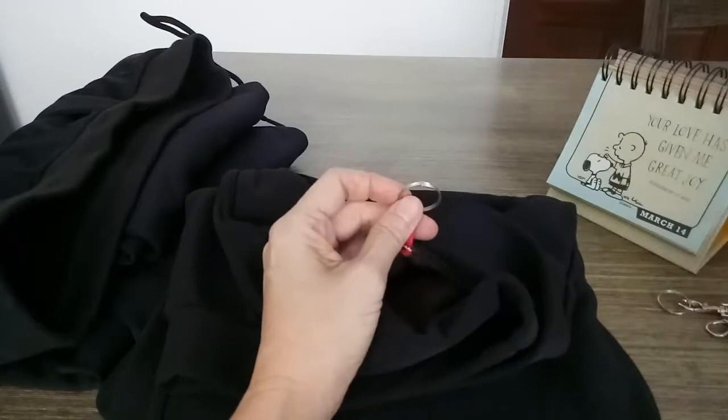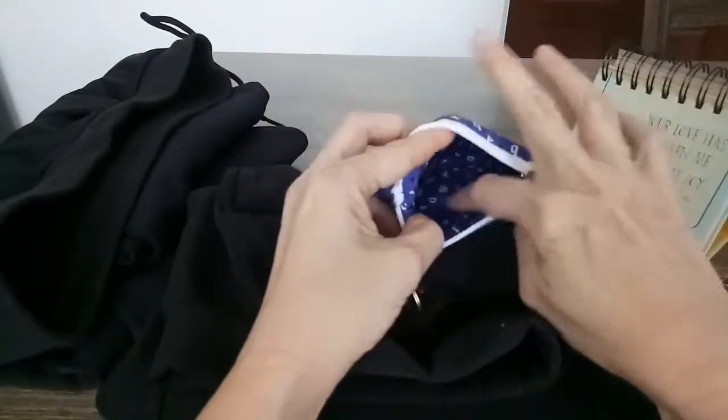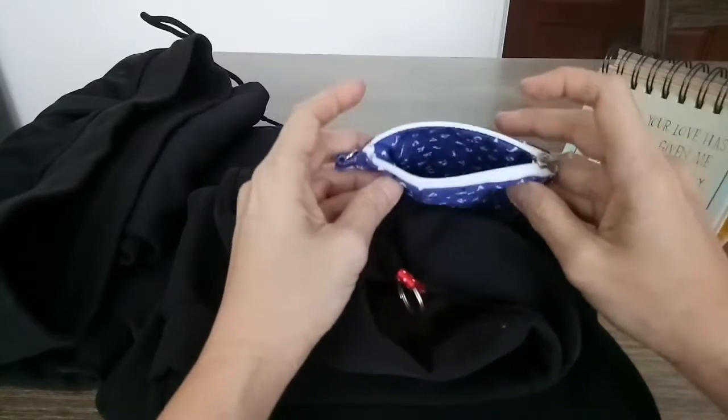I put a key ring there. What does this do? You put all your money inside here — not all the money you need to use for the day, just what you need.